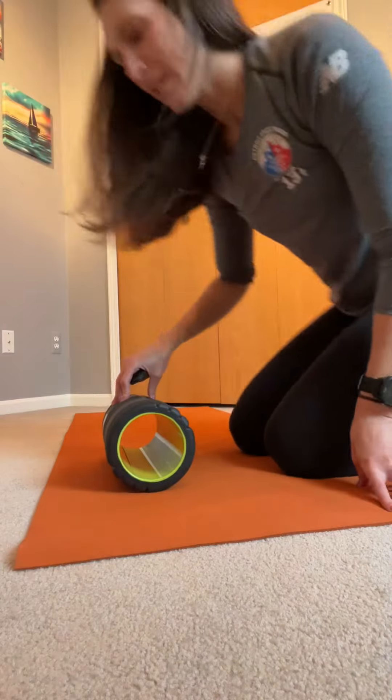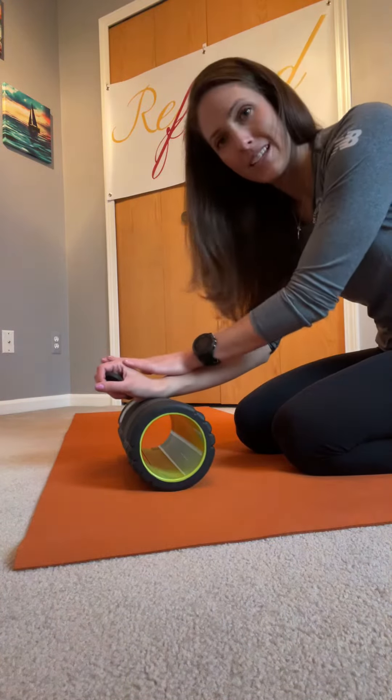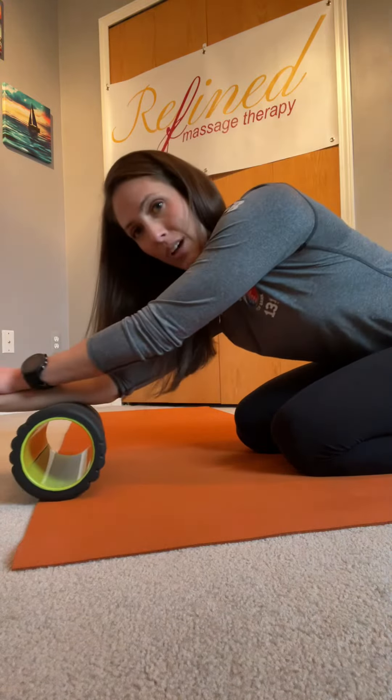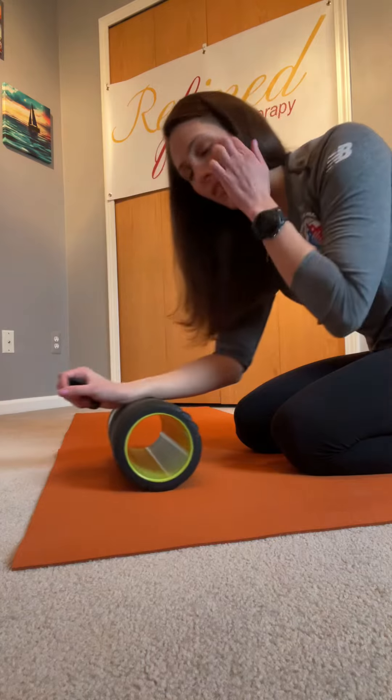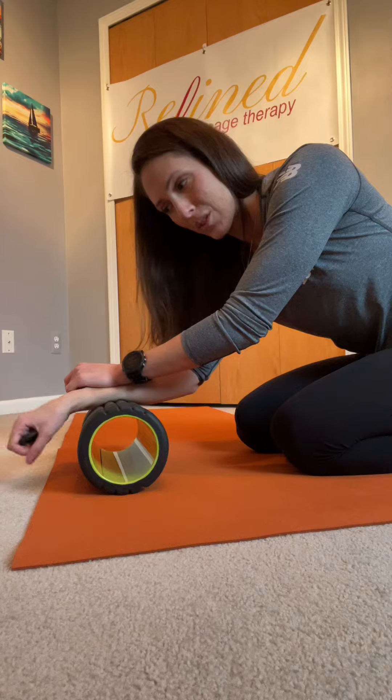Come down and start with your carpals on the foam roller. Use your other hand for a little bit of extra pressure and roll all the way down to your elbows and then back. If you find a tight spot, hold it, roll into it, and work your wrists a little bit — open and close, circles.